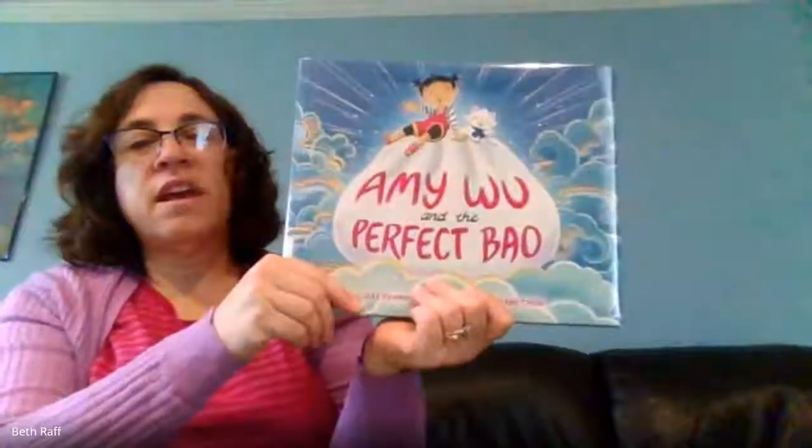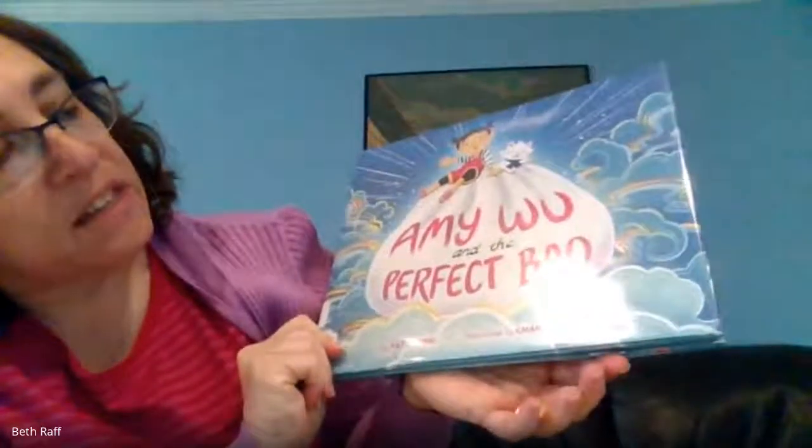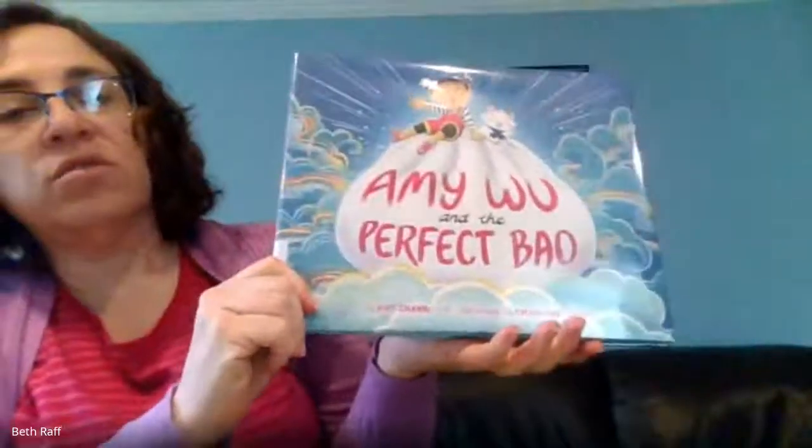Hi, it's Mrs. Raff here and today I'm going to read you a story called Amy Woo and the Perfect Bao. It's written by Kat Zang and it's illustrated by Charlene Shua.